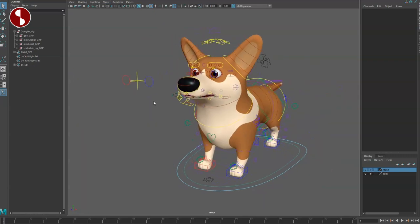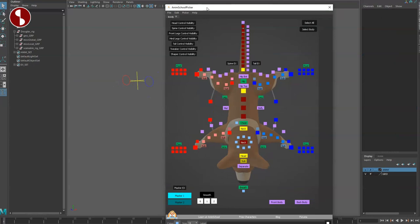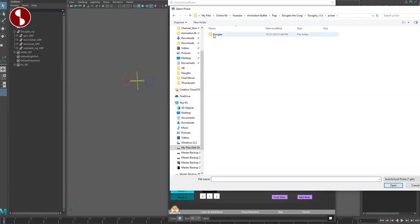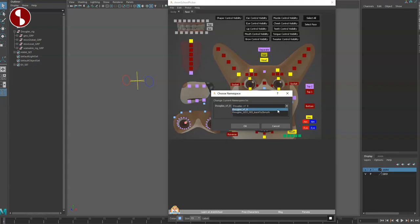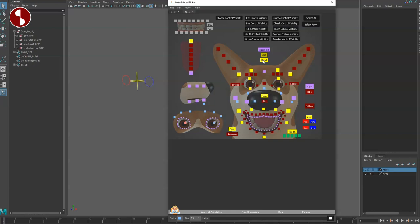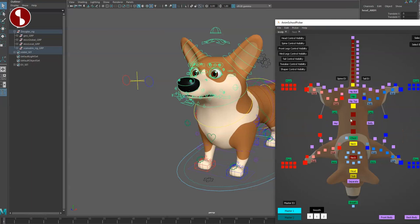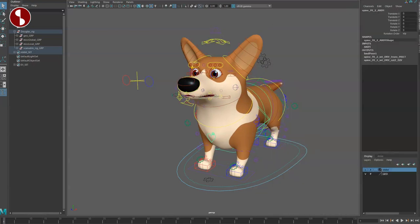It also has an Adam School picker, which you can open here. You get the body and you can open the face namespace as well. There was a bit of an interesting confusion — in Douglas version 1.0 it had to be the bottom selection in the namespace. Once I select the head it works, so other than that it all works fine.